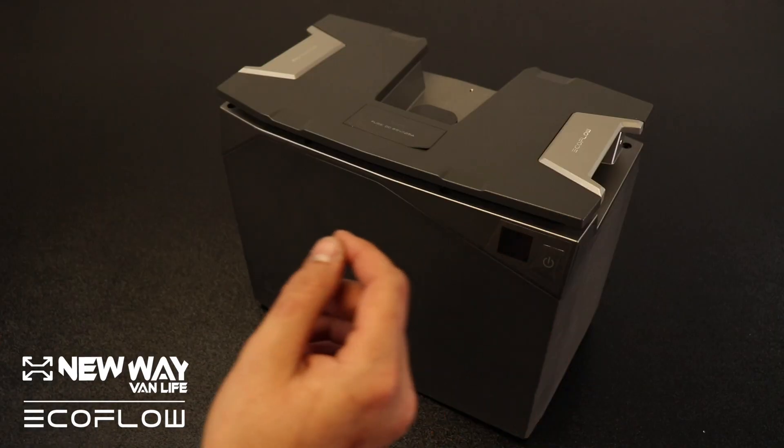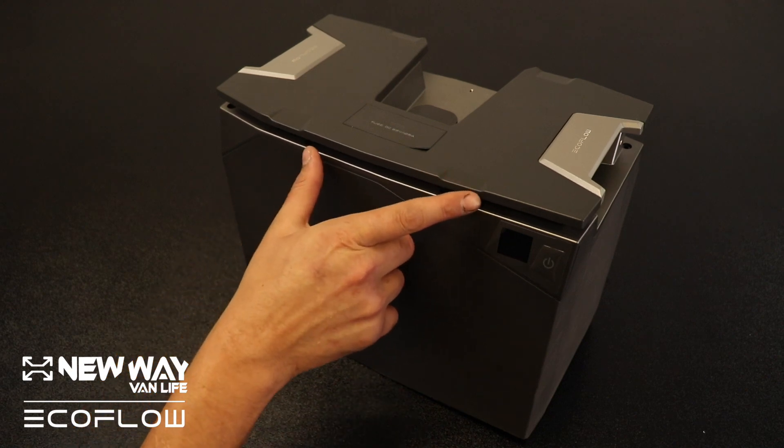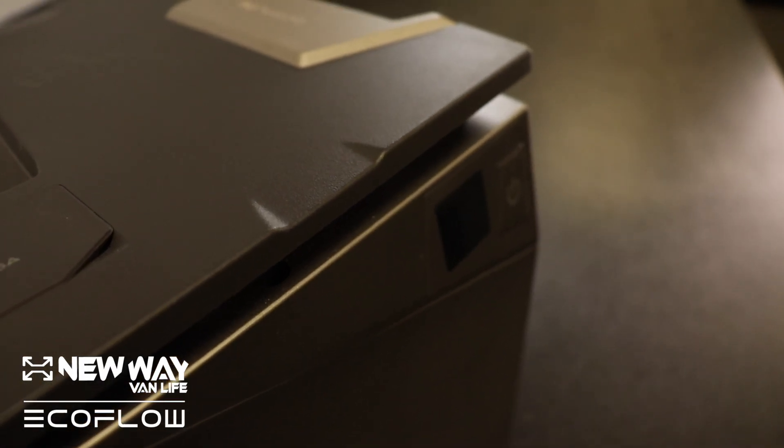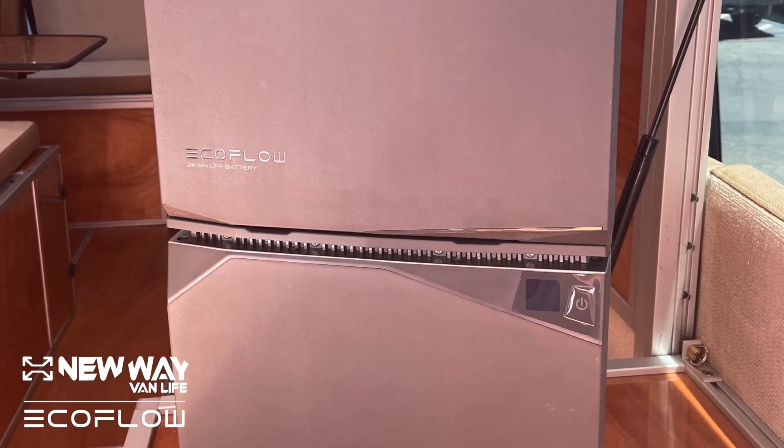A few other features include the handles, which allow you to move them easily. And if you look closely, you can see little indents here on the top of the battery, and that's so you can stack them very easily and they'll hold each other in place.